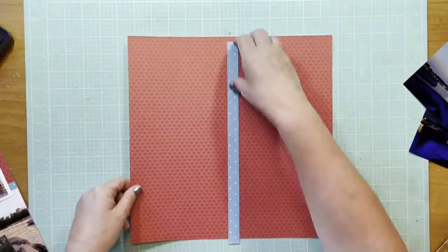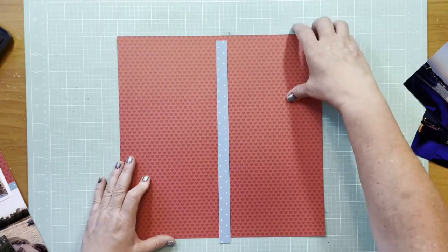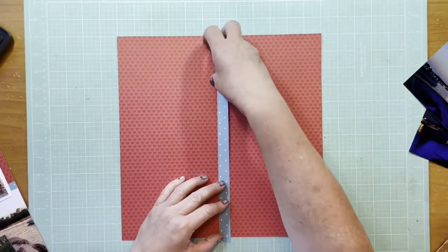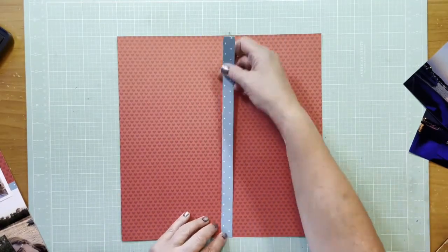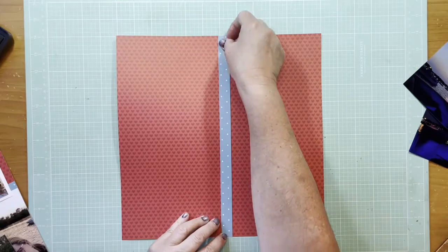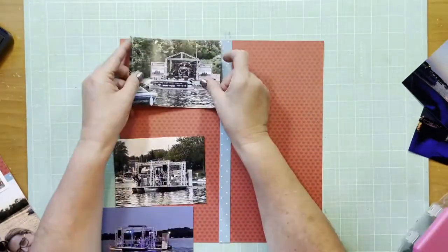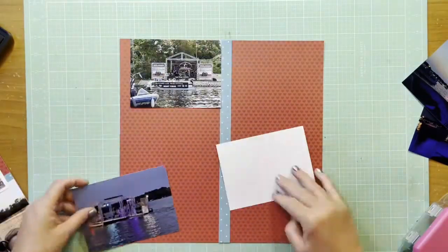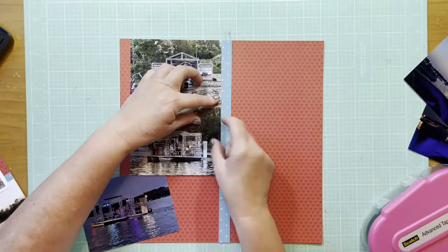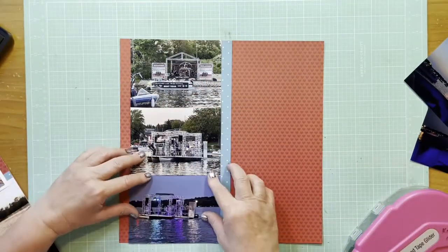It's a photo of all of us in the boat on the lake, so I grabbed some white cardstock — going with the red, white, and blue. Here I'm using my mat to make sure I'm getting it kind of in the middle and only showing one row of dots — just making sure I get the row of dots that I want to see.